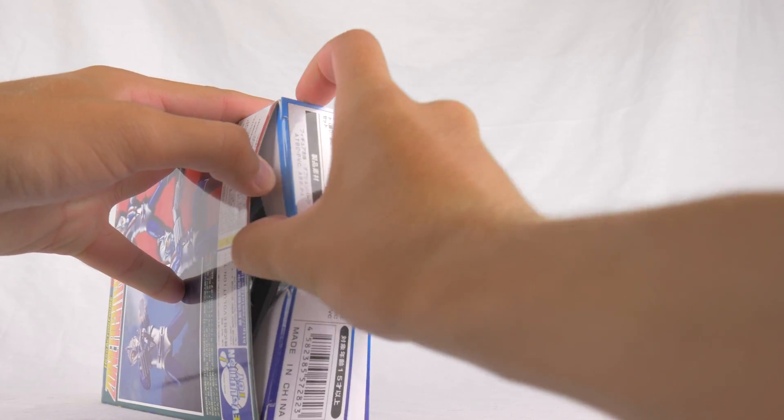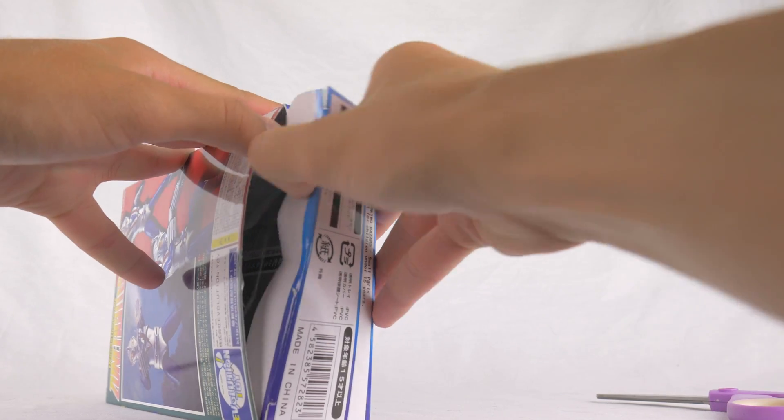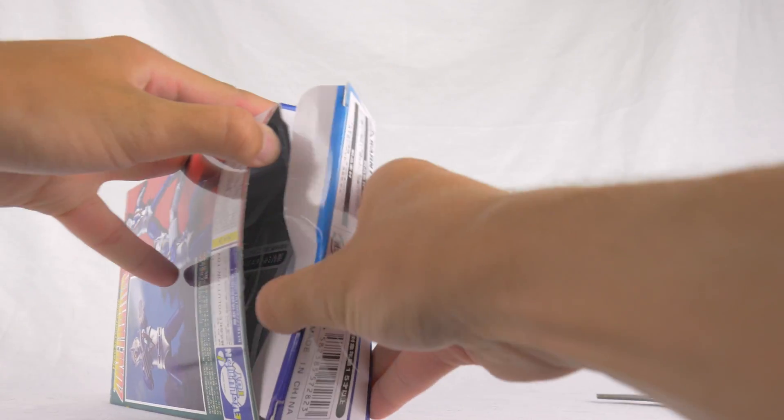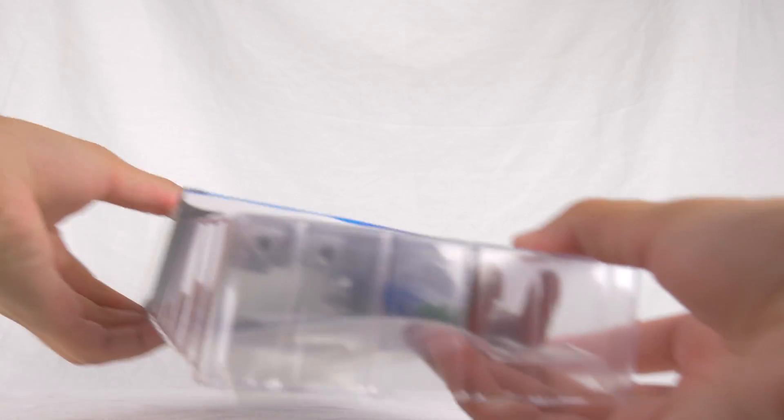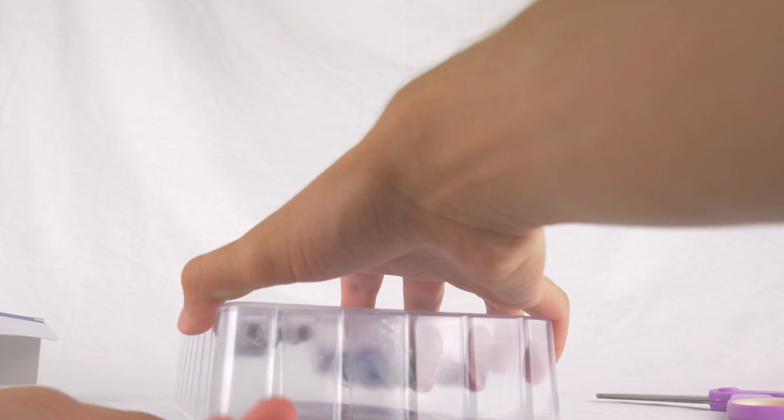Oh God, this makes me nervous. Let's see here. I'm expecting the worst. Please surprise me, Evolution Toy.